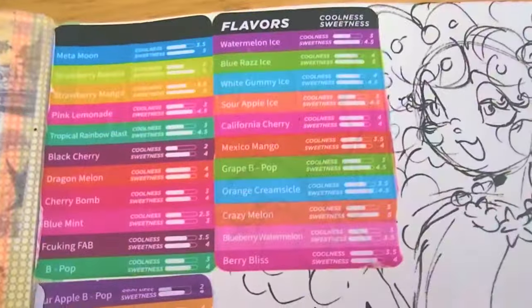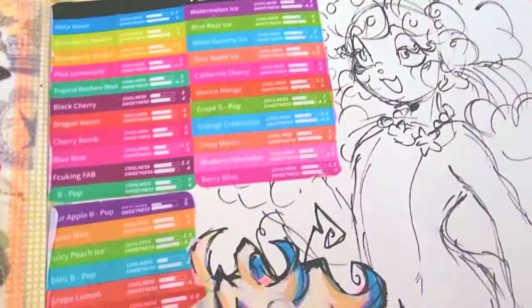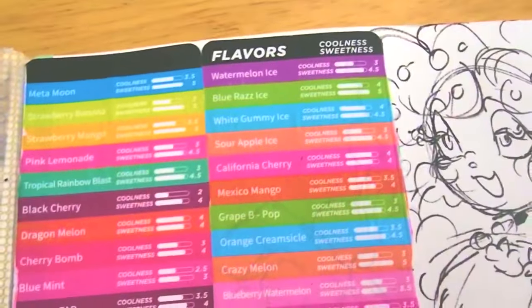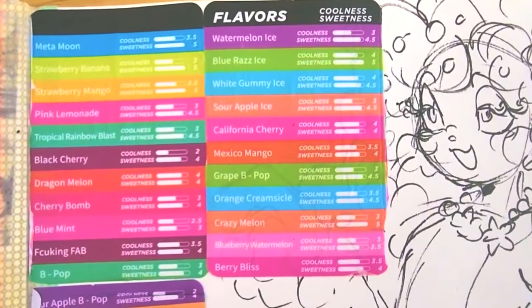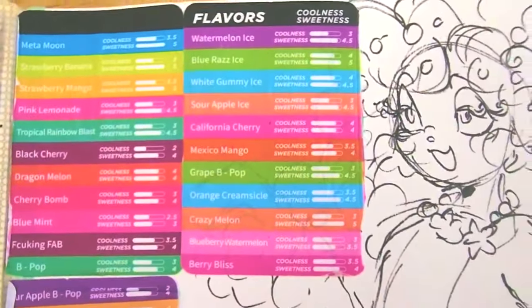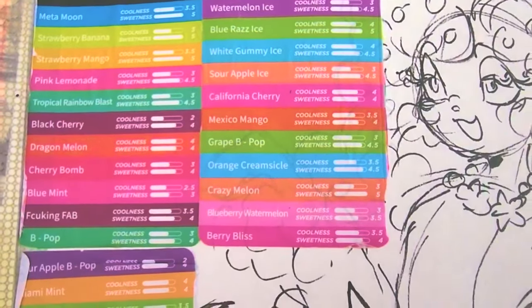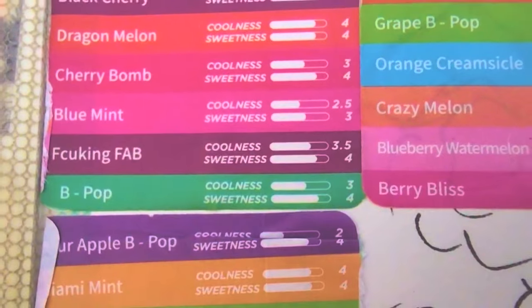And this — I found this outside on the ground. I did clean it thoroughly, by the way. I just thought it was so colorful looking that I had to put it in my sketchbook. Anyway, these are like flavors of something. Tag yourself on which flavor you are. I'm kind of vibing with either Berry Bliss, Blue Mint, or... fucking fab. They couldn't have the letters rearranged — it was a little too far. They couldn't have the F word in there.